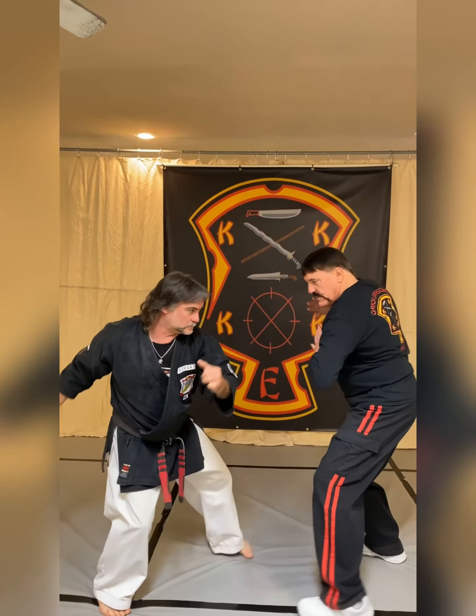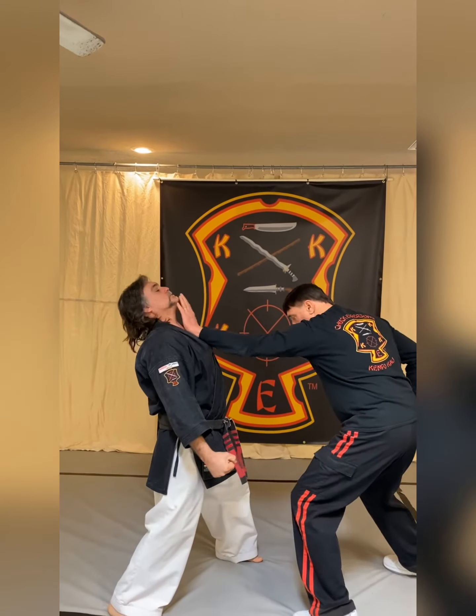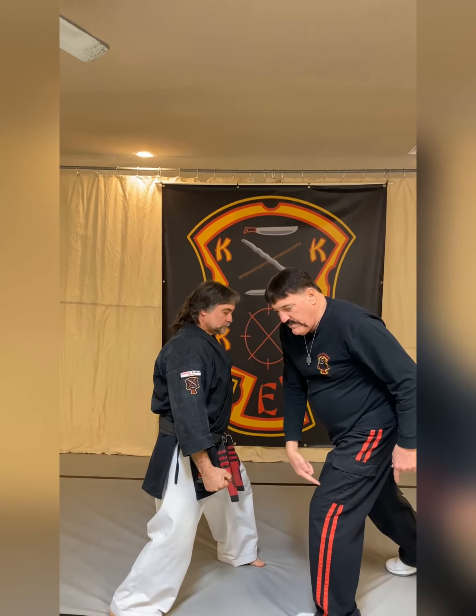Hey y'all and everybody out there — Chuck Epperson and Bruce Epperson here at Chuck Epperson's Kepo Kali on Friday, continuing our series of Empty Hand Category vs. Empty Hand Master Key Technique series.